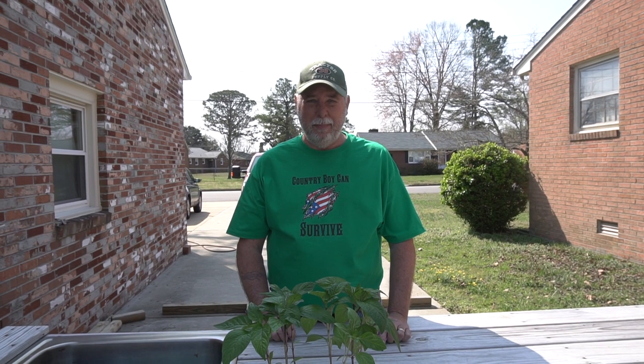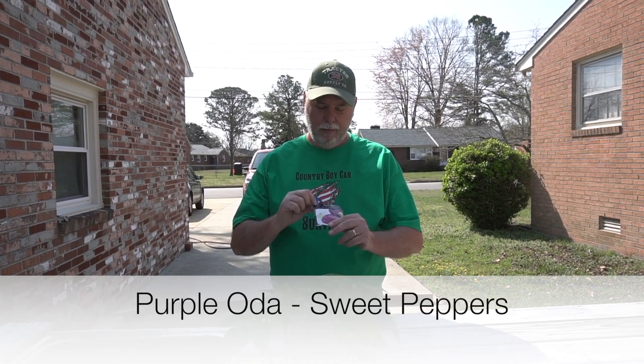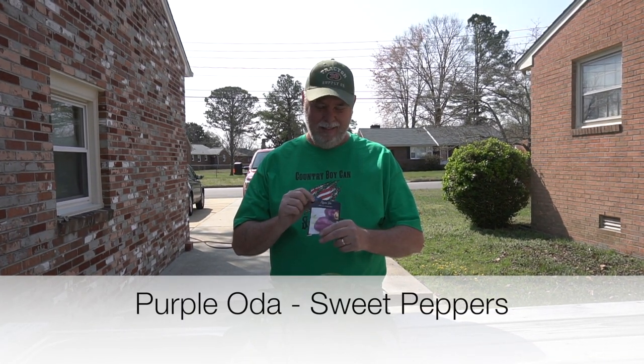Got another purple sweet pepper I wanted to share with you today called the Pepper-O-Day. Very cool looking pepper.